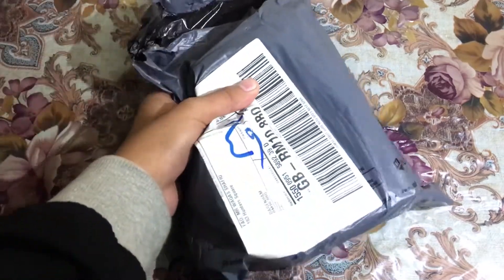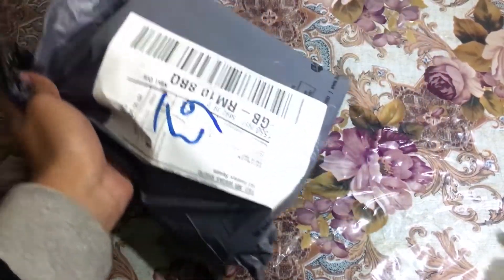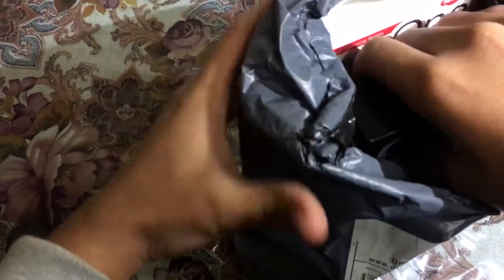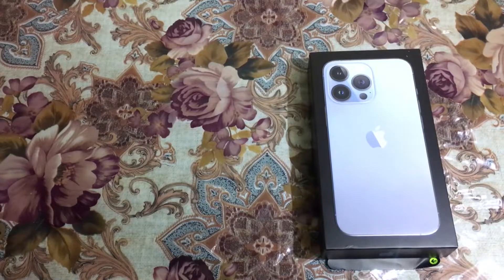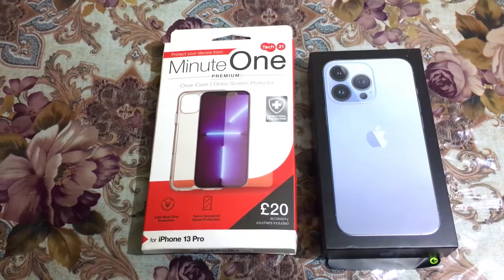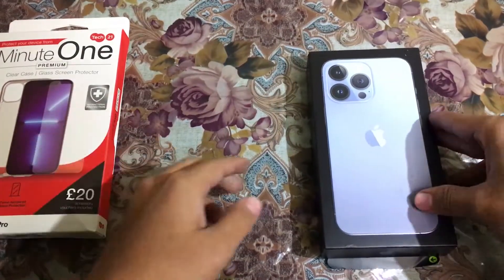Hey guys, welcome back to Nantex. In today's video I'm going to do an unboxing of the iPhone 13 Pro 256 gigabyte variant. I also ordered some accessories which is a screen protector and back cover, and I also ordered a charging brick which is not included in the iPhone. So let's unbox it without wasting any more time.